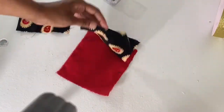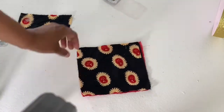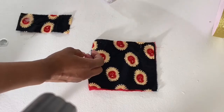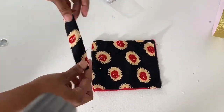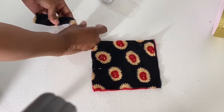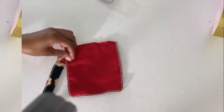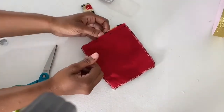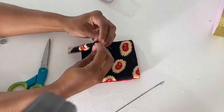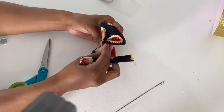Now we're going to go on to the next one — a reversible bow tie. What you're going to do is cut two pieces the same size, face them right side to right side, and sew around all of the edges except for a little opening that you'll use to turn it the right way out. Do the middle strap the same as you did in the first one. Once done, turn it the right way through the little opening, do the same with the middle strap, and top stitch over where the opening was on both pieces.